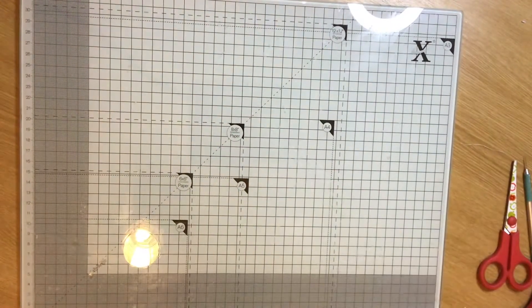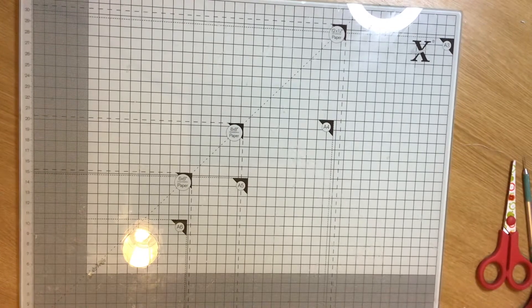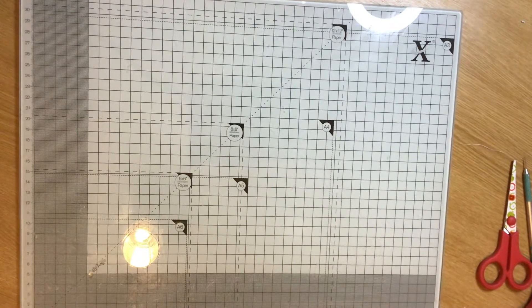Hi everybody, Crafting Mammal Papercrafts here. I've just come on to do a project share of some things that I've been making.